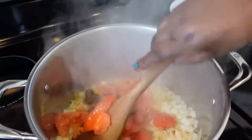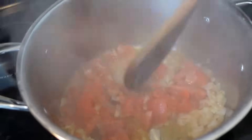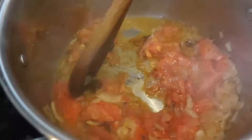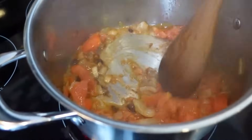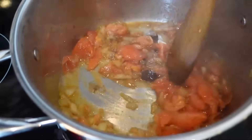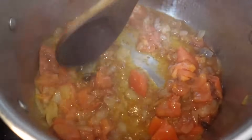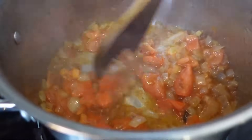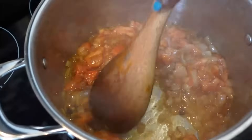It's a good idea to break up the cubes before you put them in, because they dissolve faster that way. Make sure they are all melted. Like I said, they have a lot of salt — you don't need salt at all, no salt at all.